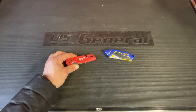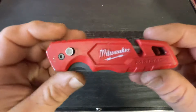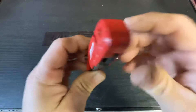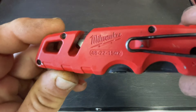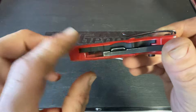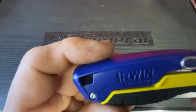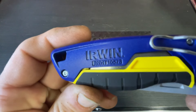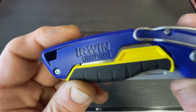All right, we're back. I'm going to do a little comparison between the old Irwin and the Milwaukee Fastback. This version is the 48-22-1502 with onboard blade. And this is the Irwin IWHT, looks like 10-57-3 with onboard.